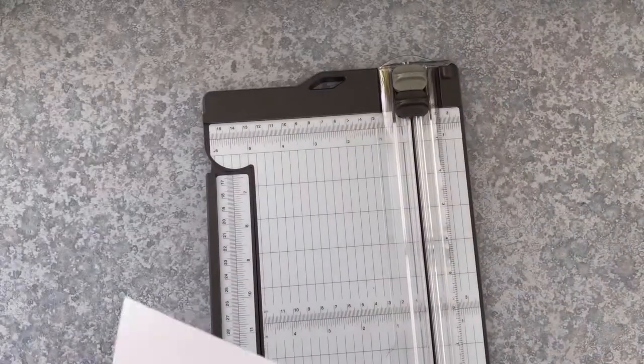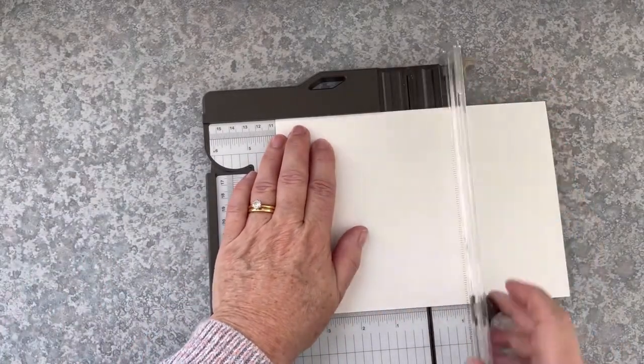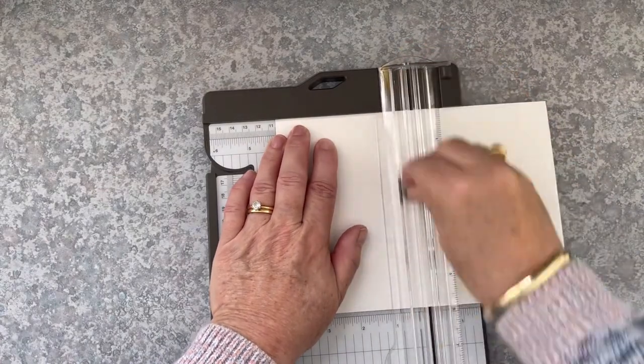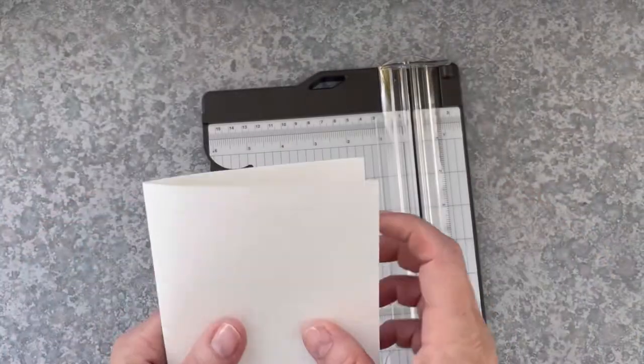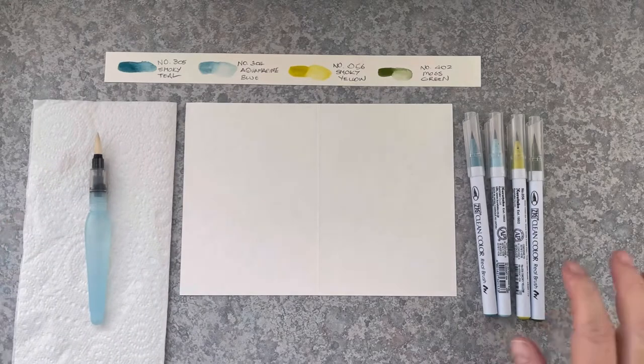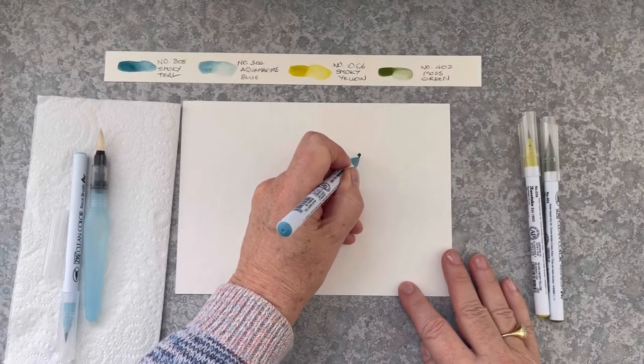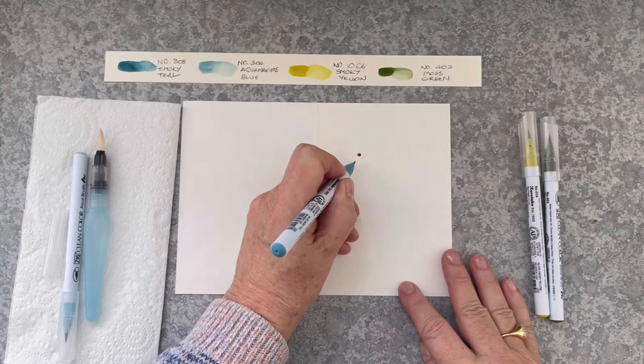I'm just taking my A5 sheet and scoring it using my cutting tool at four and one eighth of an inch, and that provides a nice fold. I've filled my water brush with water and I'm going to start off with a blue flower now using Smoky Teal.